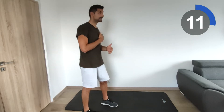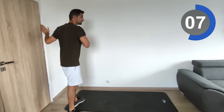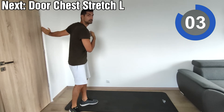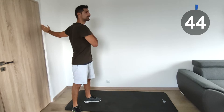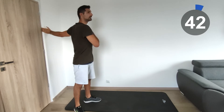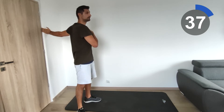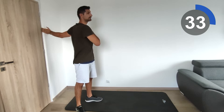We're going to do the same on the left side. Place the hand here. If you have a door or a handle at the level of the shoulder, that's also acceptable. Start — turn and stretch to feel the stretching here on the chest.